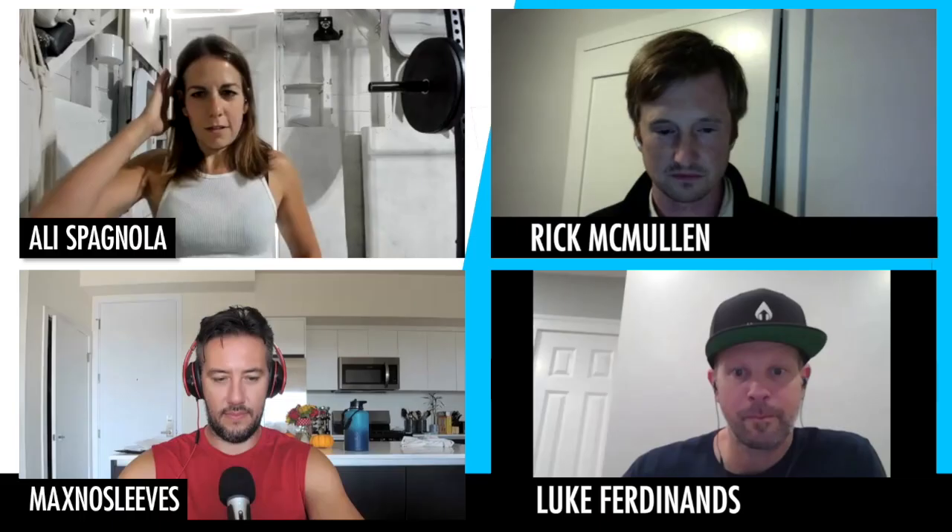Welcome to Total Fit Heads — serious fitness for not so serious people. Luke and Rick, welcome! So what are your scores on WikiFeet? Solid four and a half. Max definitely has a WikiFeet profile.